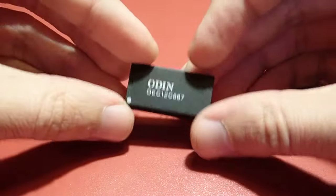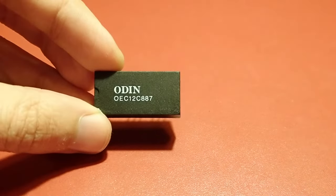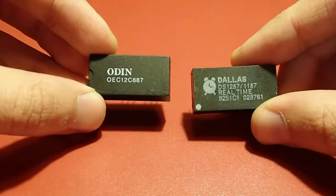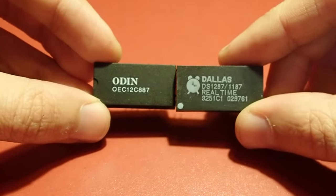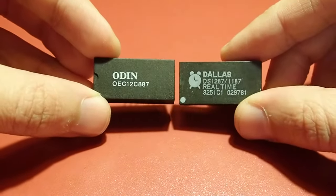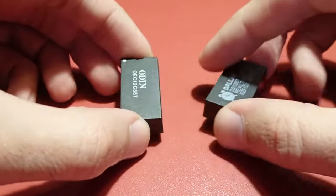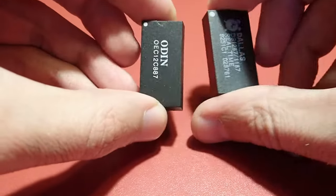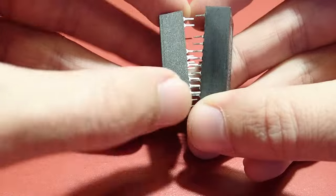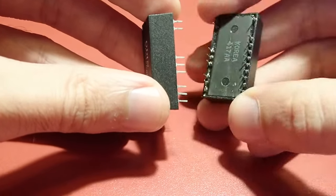Later they were replaced by a standard cell battery again, but that is a different story. Today I would like to show how you can repair such a real-time module without the need to buy a new one, which today is really rare and quite expensive. These chips were used in the late 486 mainboards and the Pentium 1 mainboards. I usually see two types: one is the Odin OEC12C887 model, and the other one is the Dallas DS1287. They actually look the same but are a little bit different.